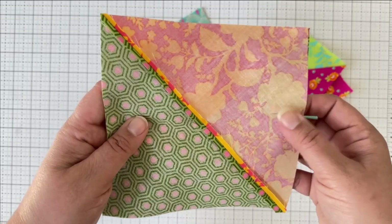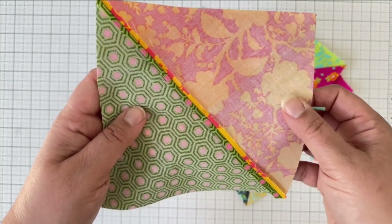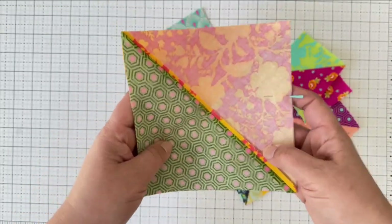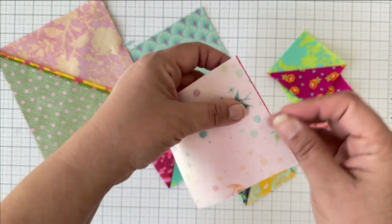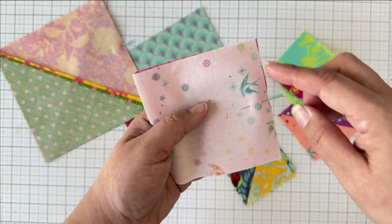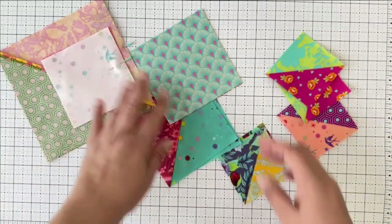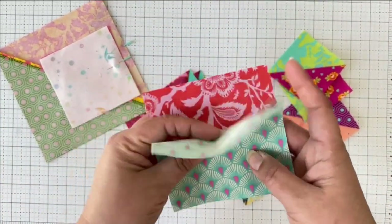A simple pin here isn't necessarily holding a seam together — it's really just a reminder. That's why you can also use a wonder clip. Once the block is ready, I put it to the side. Even with two plain squares of fabric, I'll put a pin in this direction as a reminder of where I'm sewing, so when I stack it I know exactly what I'm doing next. Then I continue with the rest of my squares and blocks.